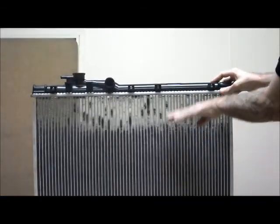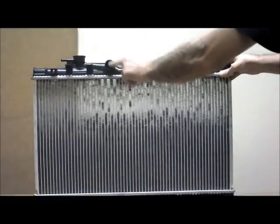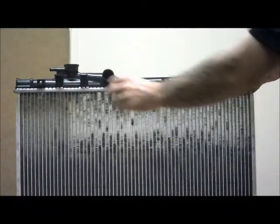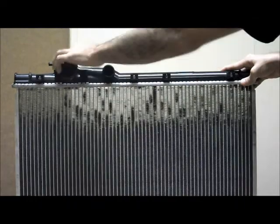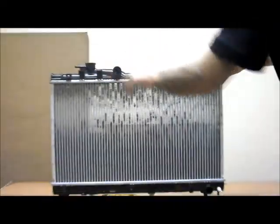The way to tell the difference: firstly, it's a shorter radiator. The second thing is the location of the hose and the cap will be reversed. With the earlier models, you'll find the hose will be on the outside and the cap will be on the inside — that's the quickest way to tell the difference.